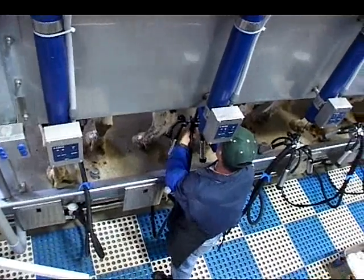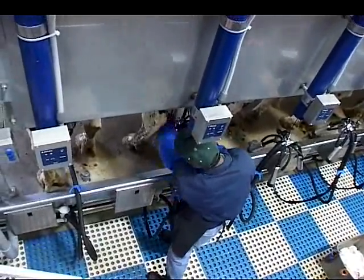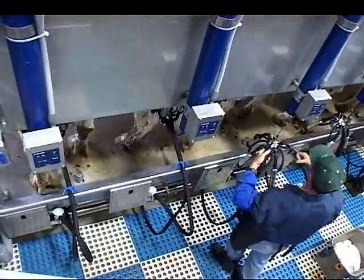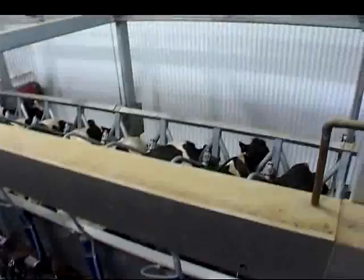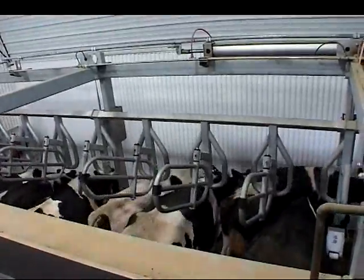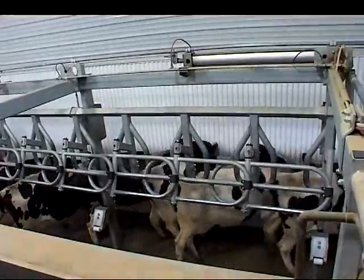It has allowed us to increase our profit, increase our total revenue, and yet not increase our labor. Whenever you can do that, I think it's a good thing. For example, instead of milking 100 cows like we did before, we're milking 170 with about the same amount of time and almost the same amount of labor. So we've definitely become more efficient.